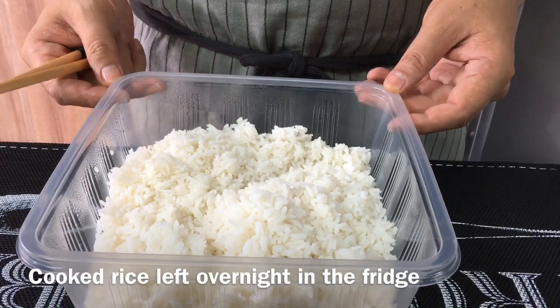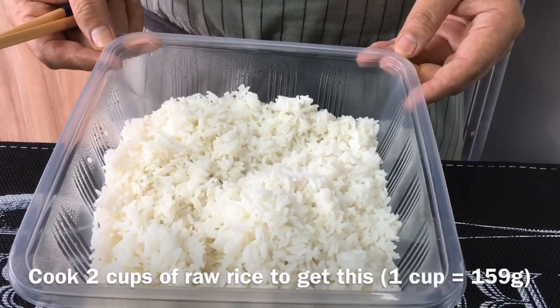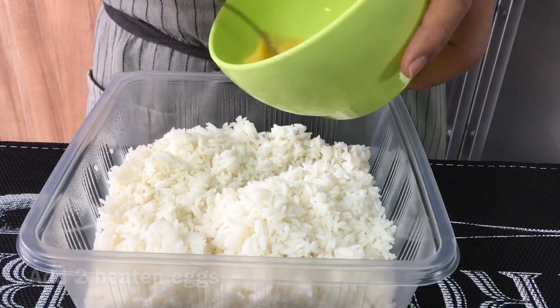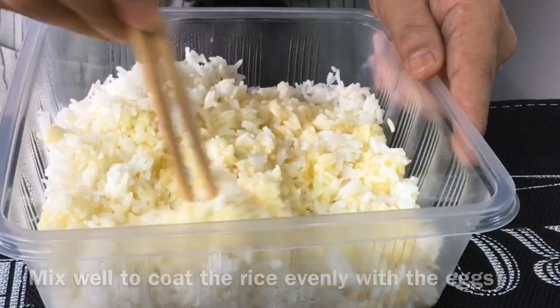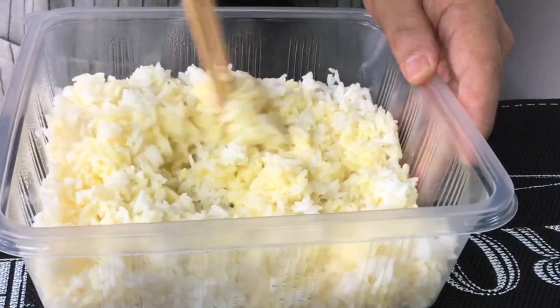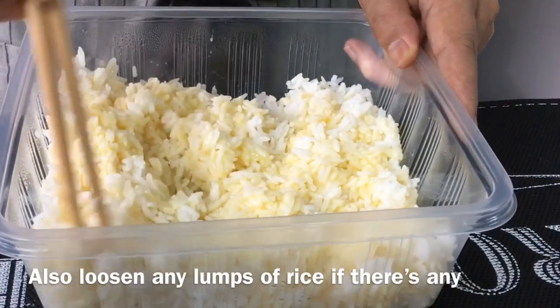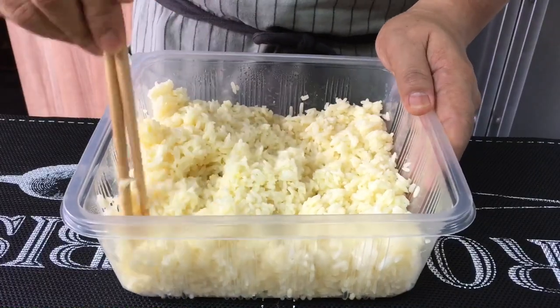I have overnight rice cooked from 2 cups of rice. I'm going to add in 2 beaten eggs. I'm doing this because I want to mix the eggs with the rice evenly, and also to break up all the lumps of rice.